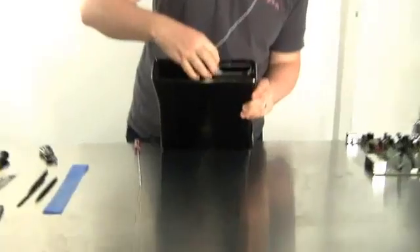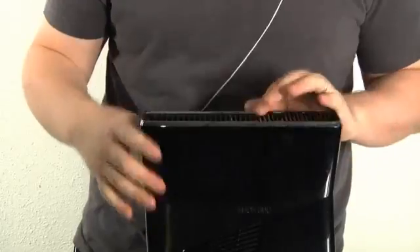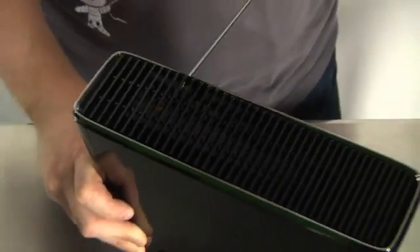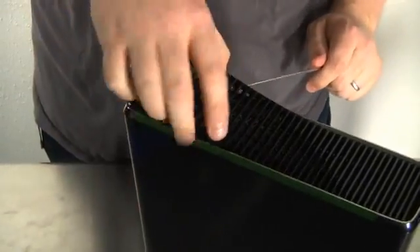Next up is removing this plastic undercarriage protector thing. I don't know exactly what it's for — I think it's just to look cool. It's a little bit trickier on this side because there's nowhere to grab. If you look into the louvers you can actually see there's about 10 of these little connectors that snap into place. You just want to pop them out without hopefully gouging up the finish too bad.